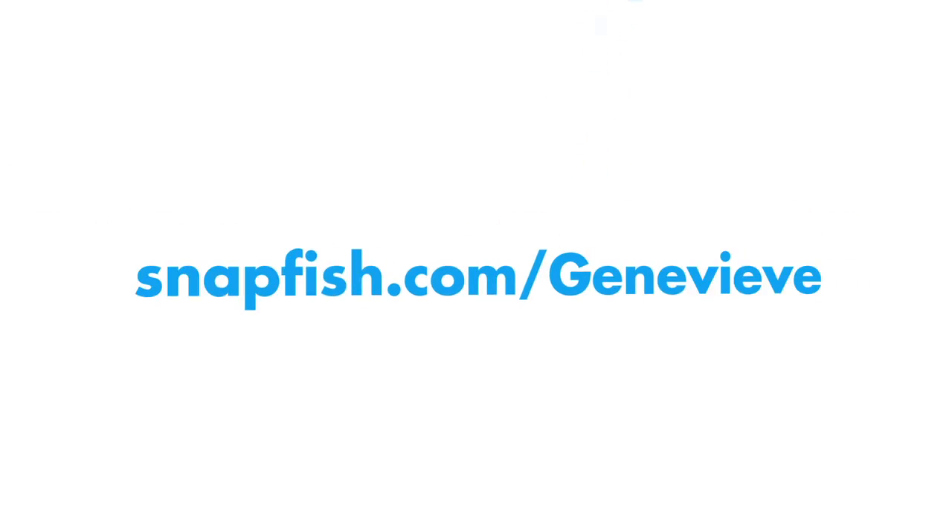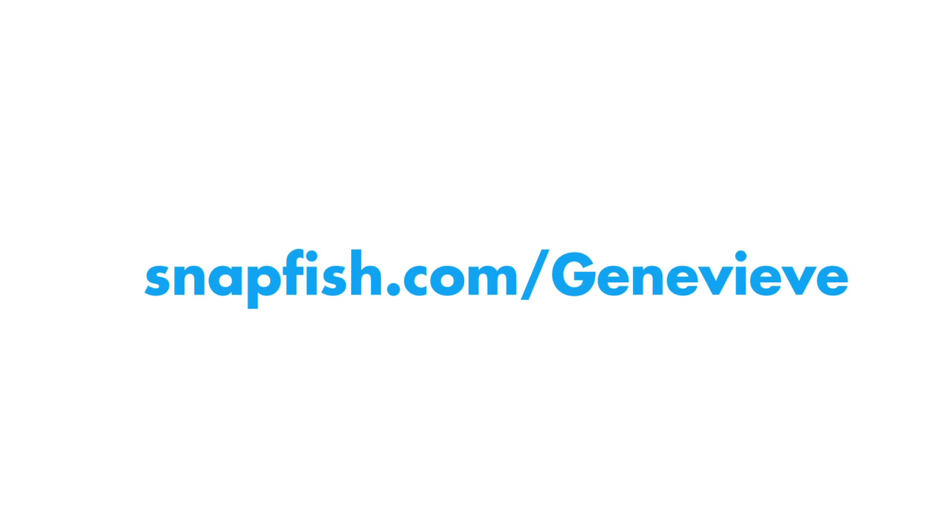Check out Snapfish.com/Genevieve for more great ways to turn your photos into decorative pieces. Until next time, happy decorating!